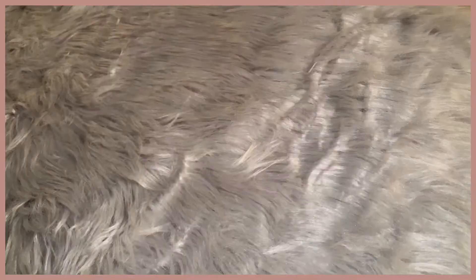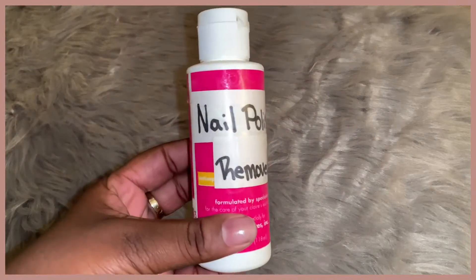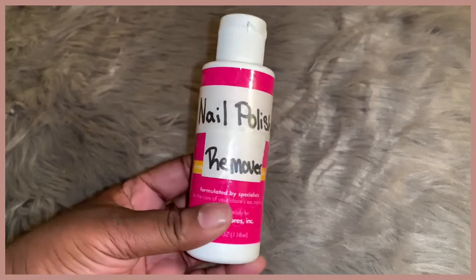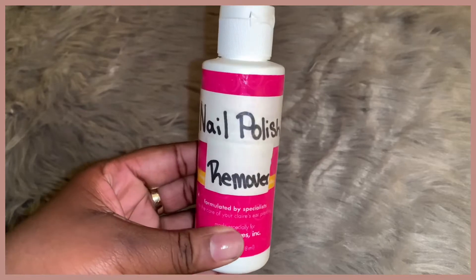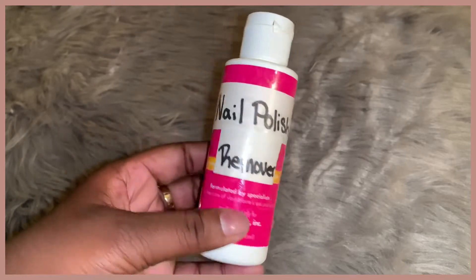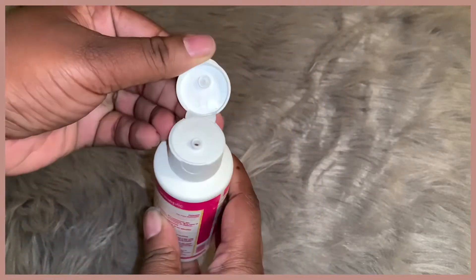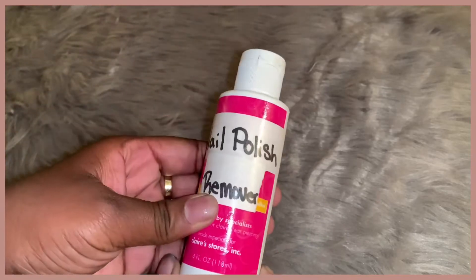This here is my nail polish remover. This bottle used to be a clear jewelry cleaner, but we had that bottle for so many years I decided to throw out the liquid inside, rinse it out, and put my nail polish remover in it. That way it's more convenient — whenever I need to use it, it can just squirt out onto a pad, I can quickly clean my nails, and boom, it's done.